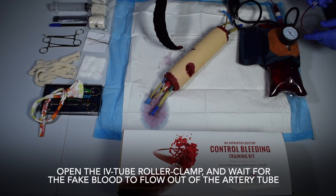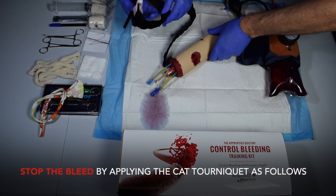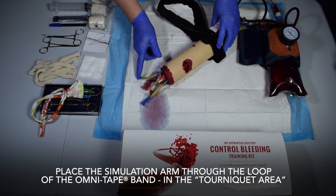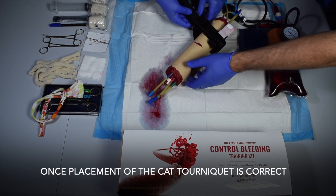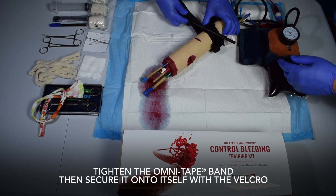Open the IV tube roller clamp and wait for the fake blood to flow out of the artery tube. Stop the bleed by applying the CAT tourniquet as follows: place the simulation arm through the loop of the omni tape band in the tourniquet area. Once placement of the CAT tourniquet is correct, tighten the omni tape band.